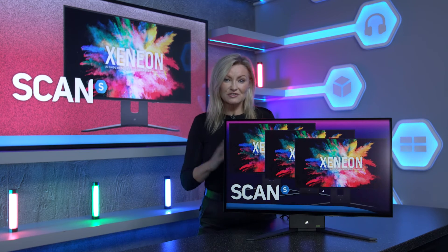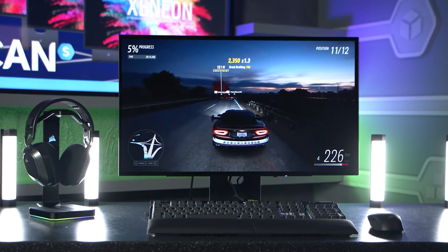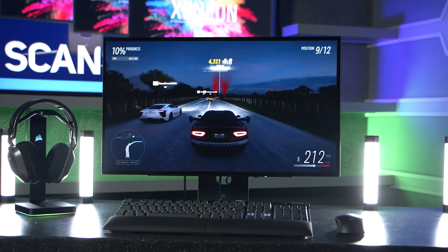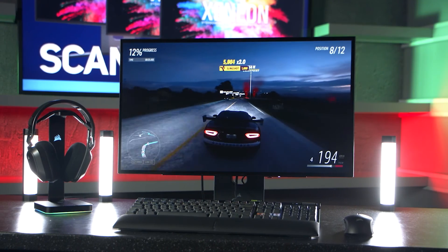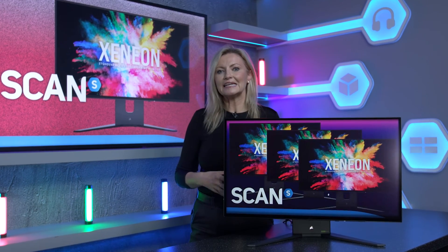Corsair do some really great stuff in the gaming monitor space, as those two great examples show. If you're in the market for an upgrade and want the best picture with stunning visual quality thanks to OLED technology and an attractive feature set, then the Xenion 27 QHD 240 is in stock and ready to go at scan.co.uk. You can also check out Corsair's other range of monitors by following the link below.